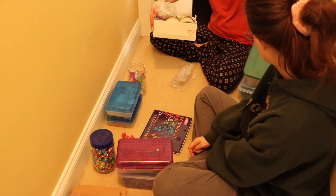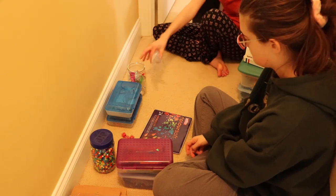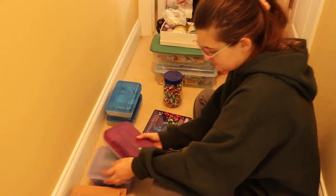Most of the stuff here is contained so it's going to hang out in my hallway. We just need to separate some things out — like the dice need to get separated out.